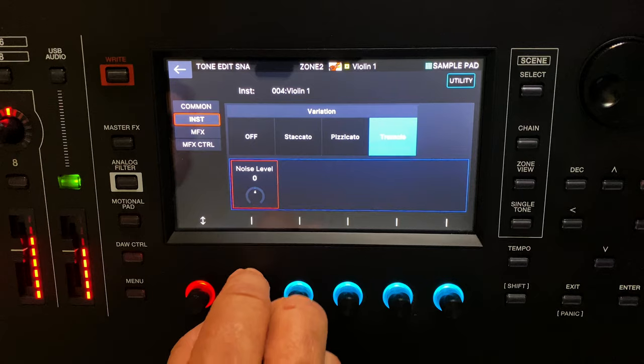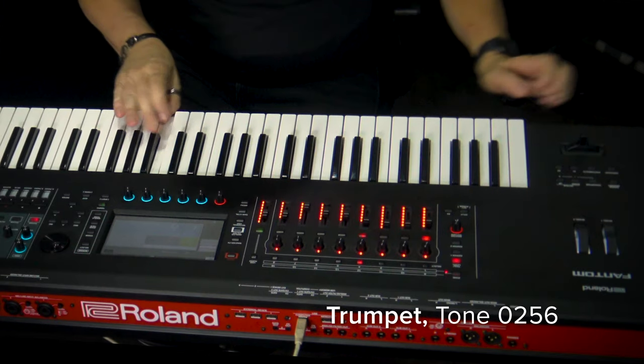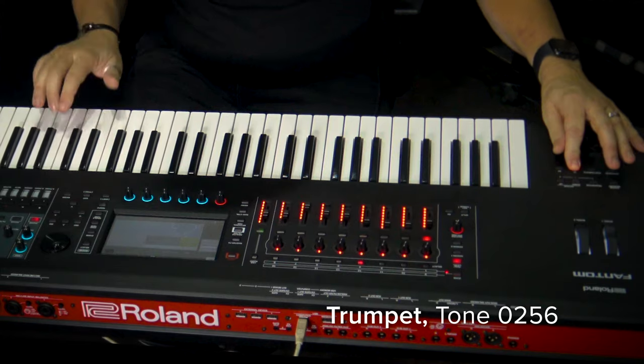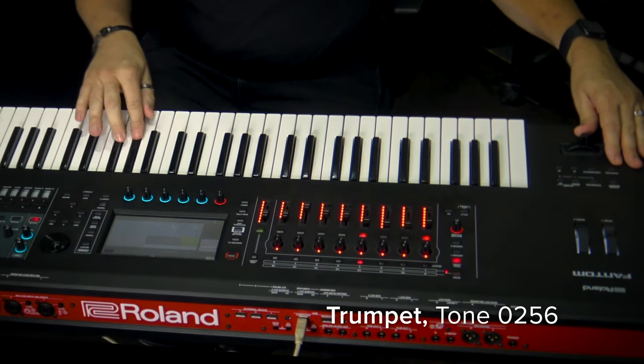You can also increase your noise level, which is great for more resin and bow effect. And also things like the trumpet where you have the fall. The bass, for example, also gives you things like slap, harmonics, and if you do grace notes it also gives you the articulation of the bass player sliding his finger up the neck of the bass.